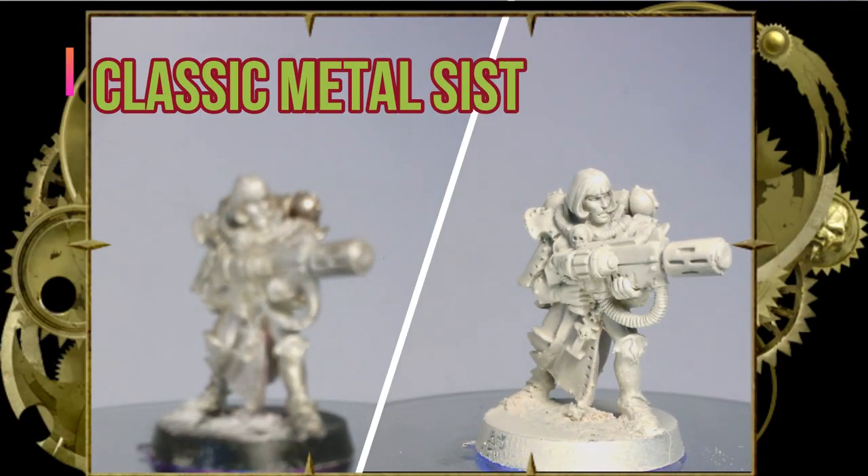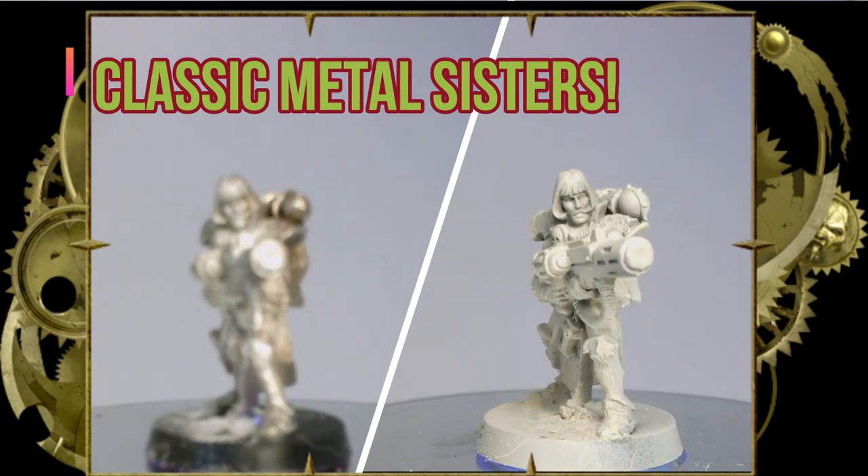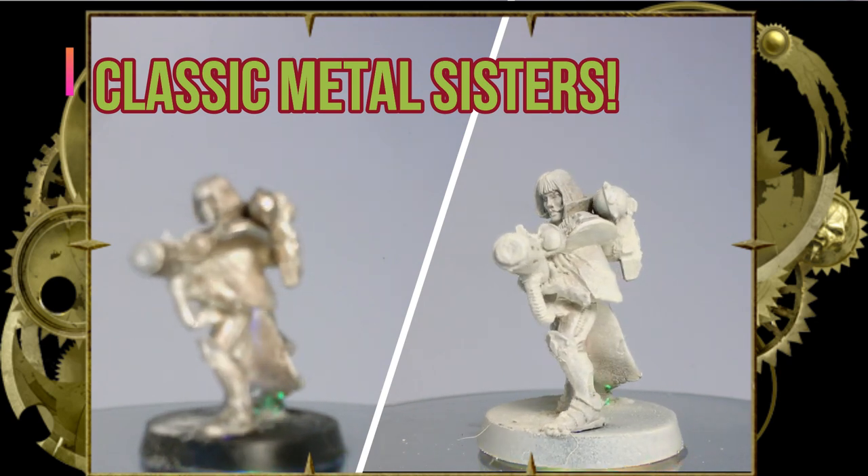Welcome back, my ninjas, to another Contrast 101. Today we're doing classic metal Sisters of Battle, Adeptus Sororitas. These are the Order of the Ebon Chalice.